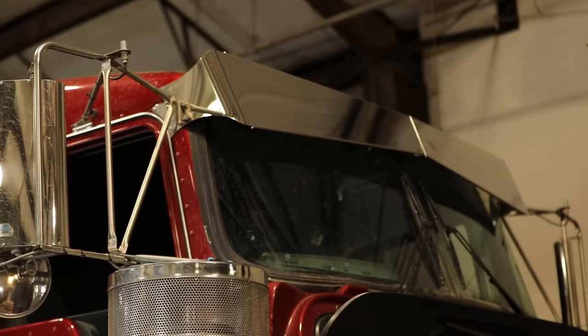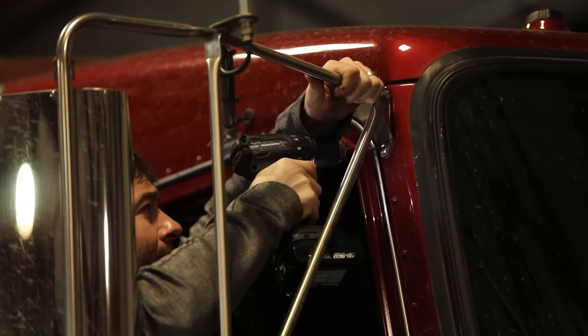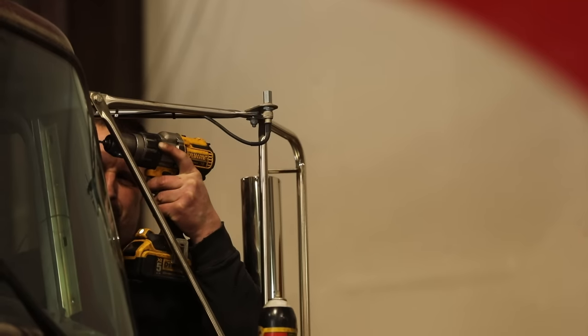Josh Paisley here with Lincoln Chrome. I just wanted to go through a few things today with some visors. We get a ton of calls on how to install these or what's the best practices, so figured we'd spend some time today going through a few little tricks of the trade to get some of these put on a nice little Kenworth here, and hopefully that steers you guys in the right direction to get this stuff installed.